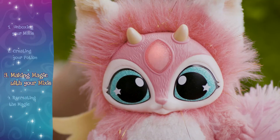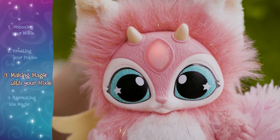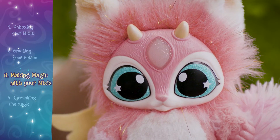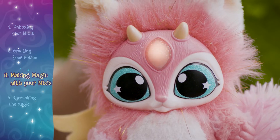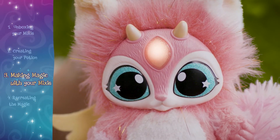A red gem means your mixie is running low on energy. A blue gem means your mixie has medium energy. A gold gem means your mixie is full of energy and feeling strong.